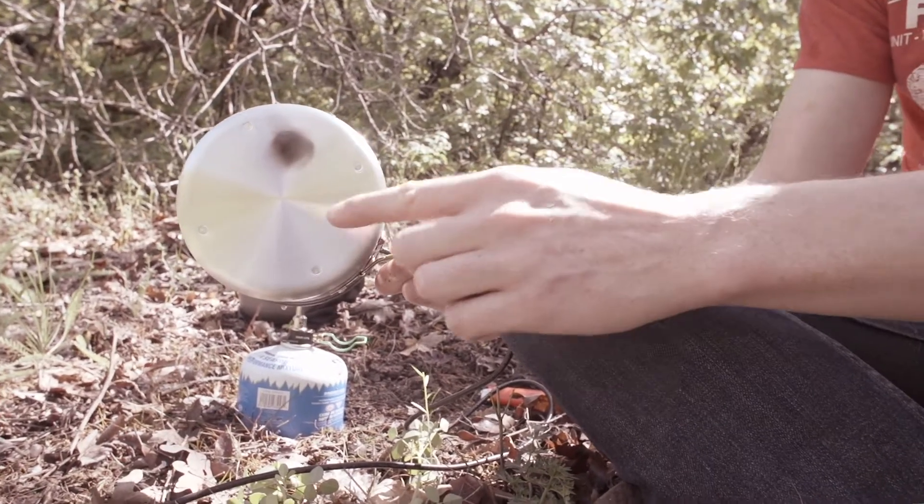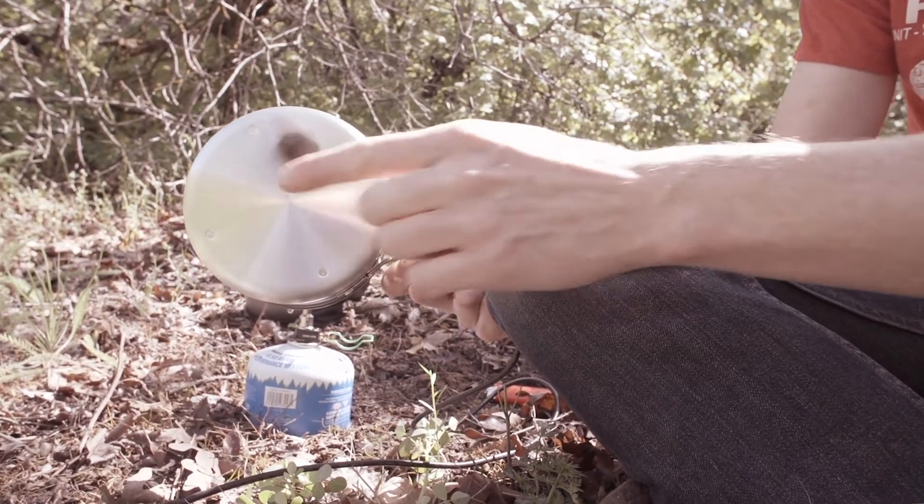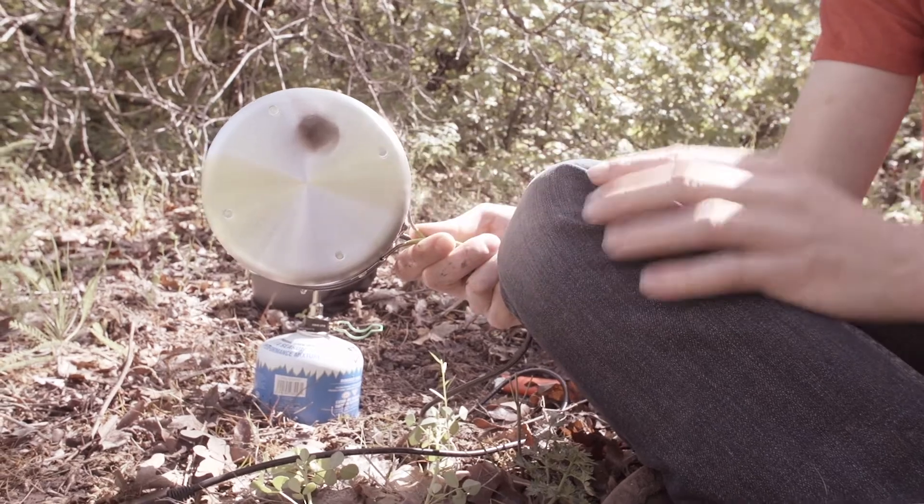You want to center the flame on the bottom of the pot. The center square here is where the thermoelectric technology is located, so that's where you want your flame to hit.